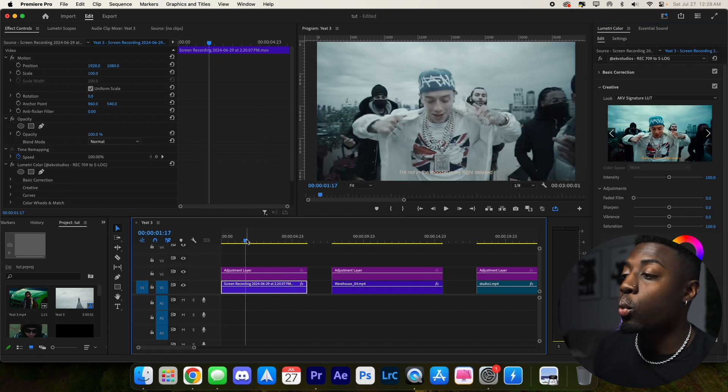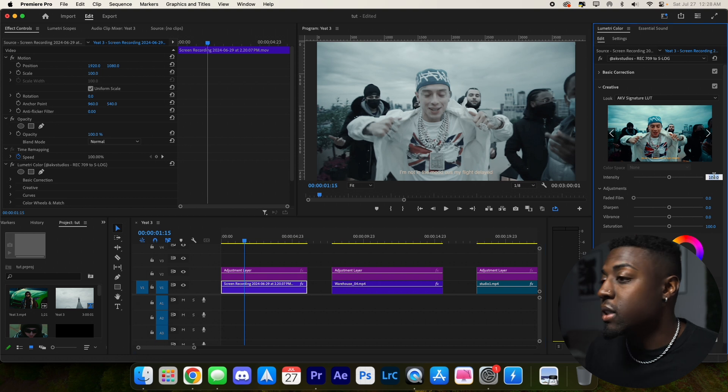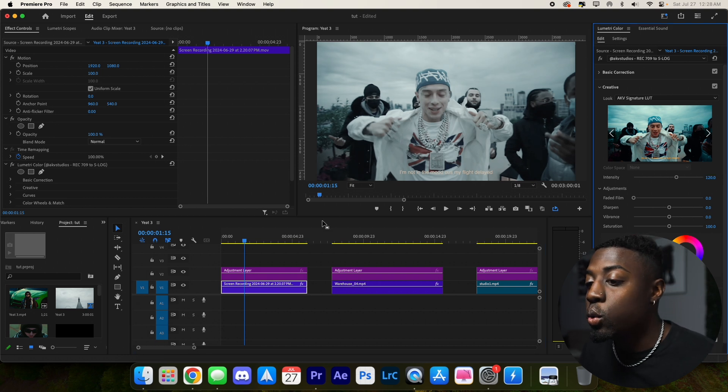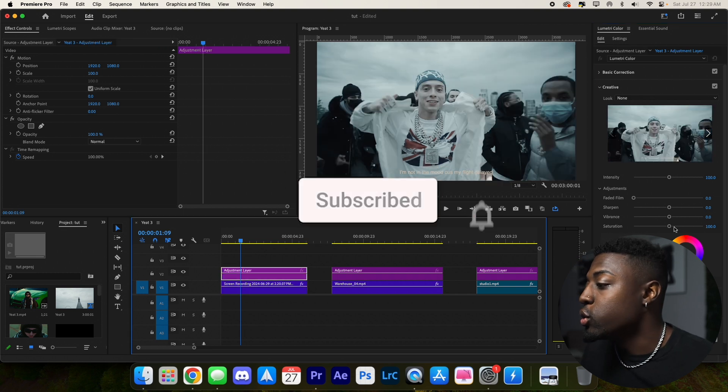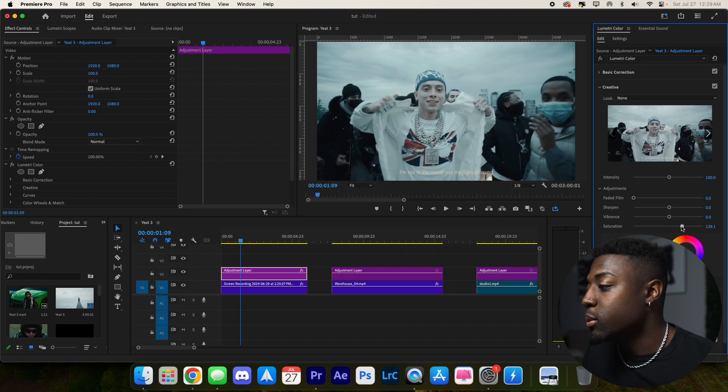First, find the time in the clip where you want to edit the color. I like this scene right here, so let's bump the intensity up to 120 just to get some color back into the video. Then we want to boost the vibrance and the saturation — let's go around 170 for saturation and then boost the vibrance to about 60.